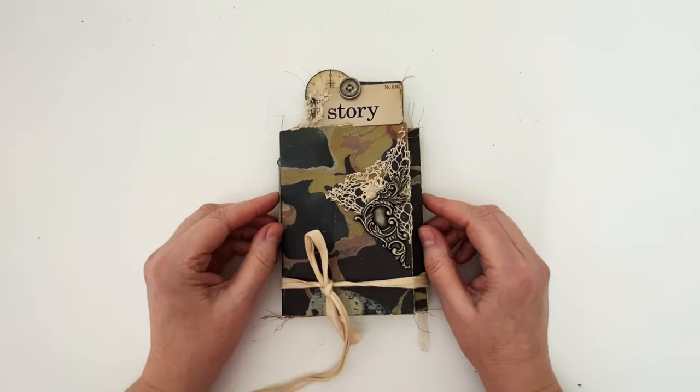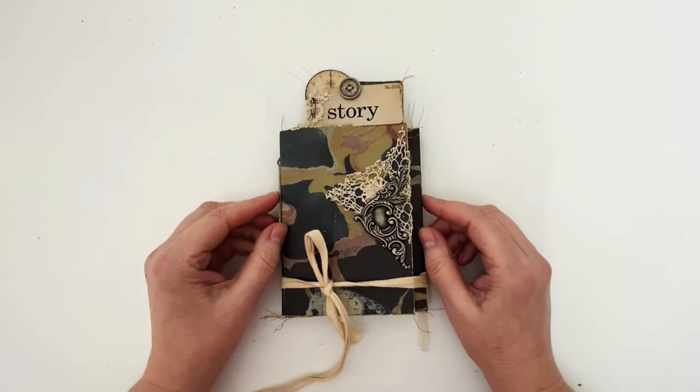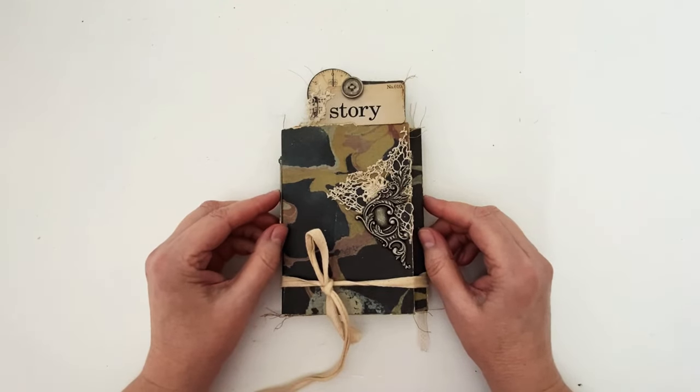For my project I've used the new accordion folio, which is such a neat concept. This is a folio that comes with an accordion journal, all made from distress mixed-media heavy stock paper. In the beginning I sprayed the entire thing with distress inks and oxides, and I really love the way it came out, but in the end I ended up covering the whole thing in the backdrop papers.